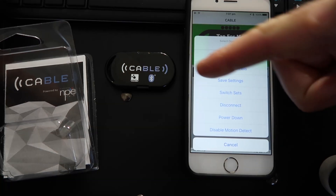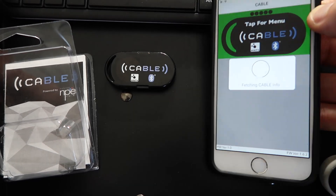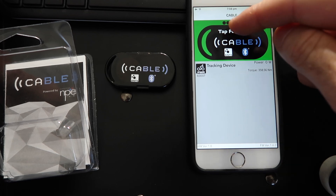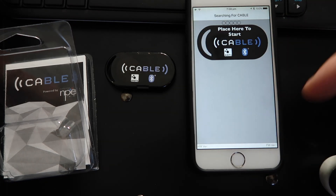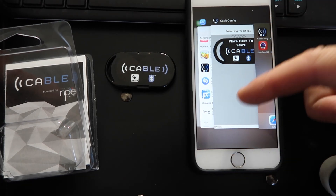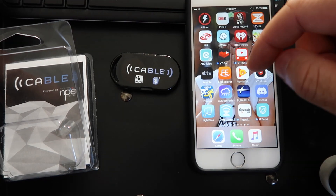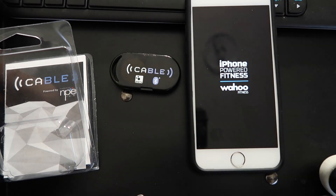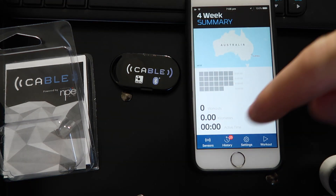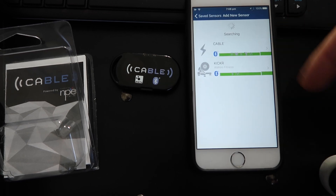We want to disconnect from this device and have it as a standalone. So we'll disconnect. It reconnected straight away — not what we wanted. So disconnect, and we'll close the app. Now we've closed the app — can we see it as a Bluetooth device? We'll shortcut that by using the Wahoo utility. We can go sensors, add new sensor, and there we have it: Cable.